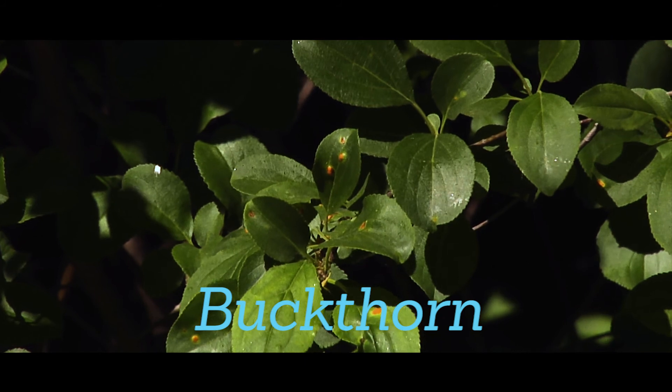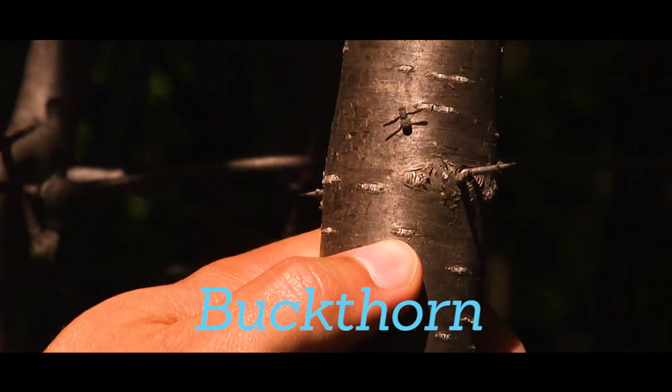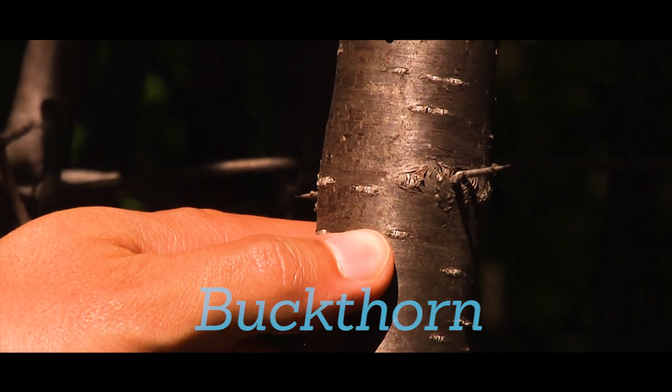Buckthorn has green leaves with small serrations along the edges. It produces black berries in the fall and its bark is gray with small white spots. Removing buckthorn involves pulling it out of the ground or cutting it and applying herbicide to the stump.